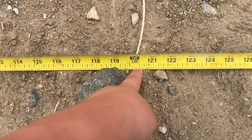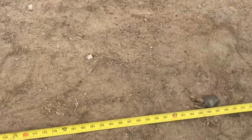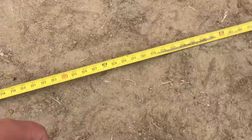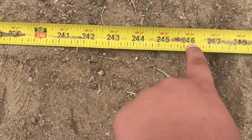Recap: at 5 pounds, 10 feet. At 10 pounds, the last one was a little bit less than 18 feet. And at 15 pounds, we had it a little bit more than 20 feet — like 20 and a half feet.